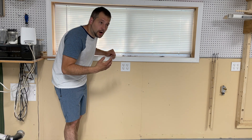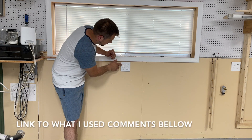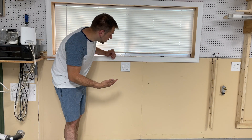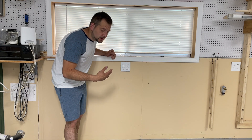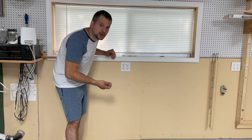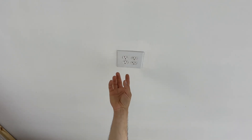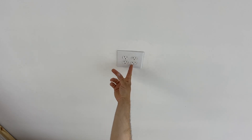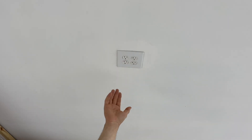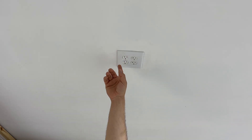I talked earlier about how outlets look different if they're 20 amp versus 15 amp. You can see right here they have this little tail that comes off at the end — that's how you know this is a 20 amp outlet. If you run 20 amp service to any outlets, you have to make sure you have this outlet. You can't buy the cheap run-of-the-mill outlets — you have to spend a little more, about twice as much, but it's better quality and you get better service.